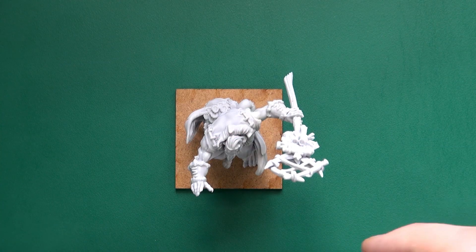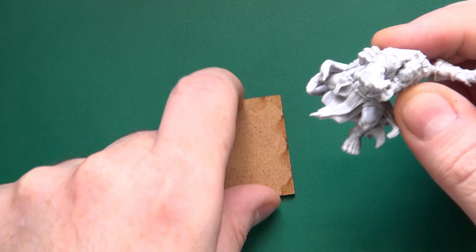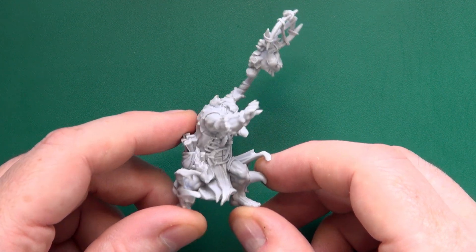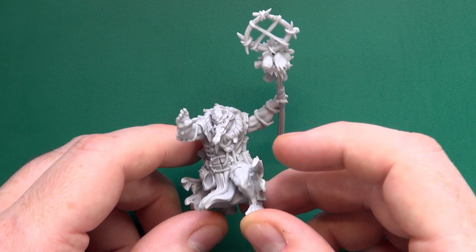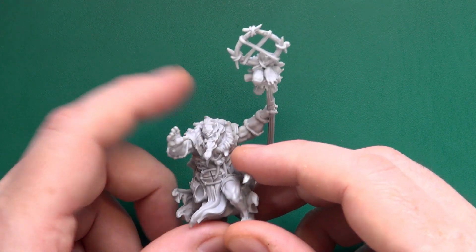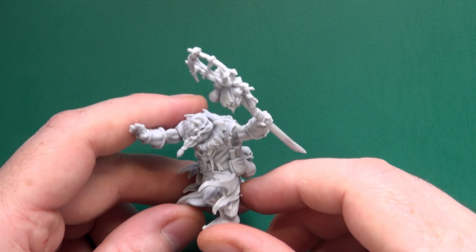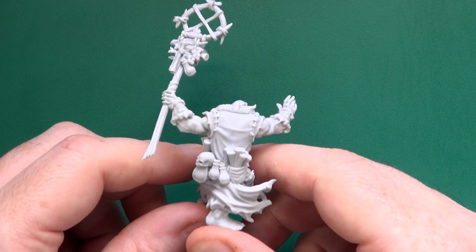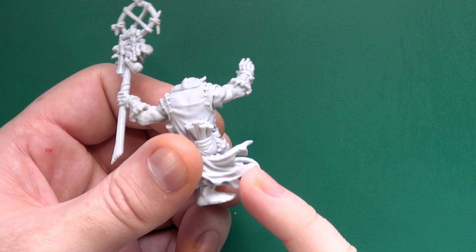I am back, and the Ogre Warlock is built, but not based — that will come later. Build-wise, relatively straightforward. Arms and head — or rather arm, head, and hand — went on perfectly, with nary a join line visible. That clean up I was mentioning before was very easy to do.